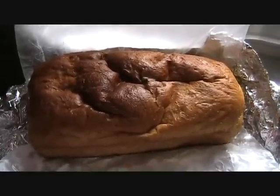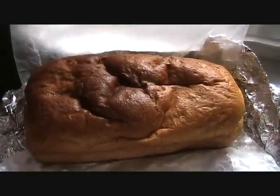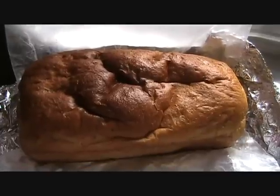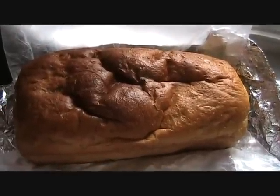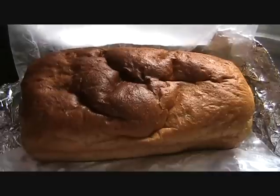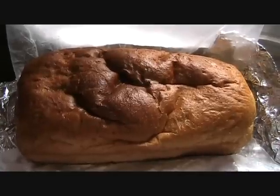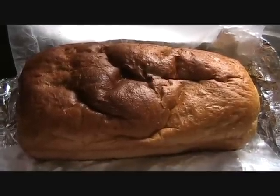This bread was baked at 350°F for about 15 to 20 minutes, then I turned the oven down to 325°F and baked it another 15 minutes or so. You'll have to experiment with your own oven on that. This happened to be shredded wheat bread.